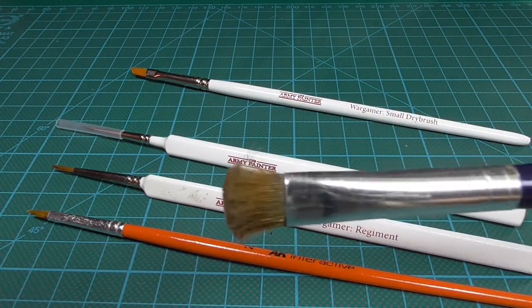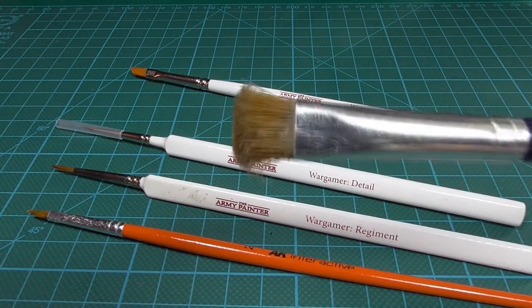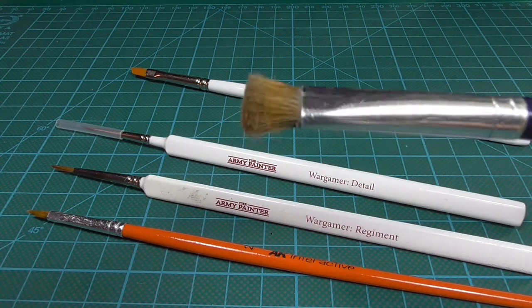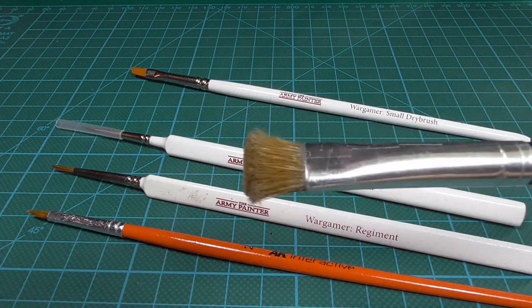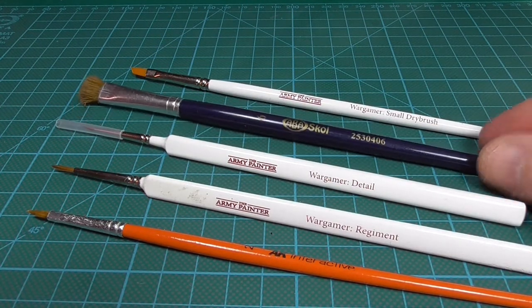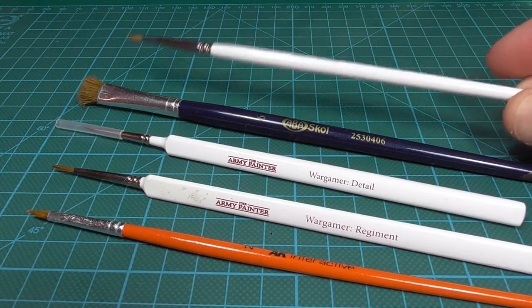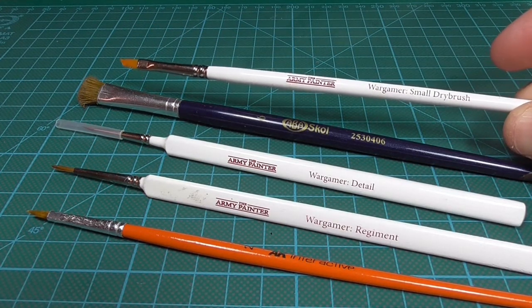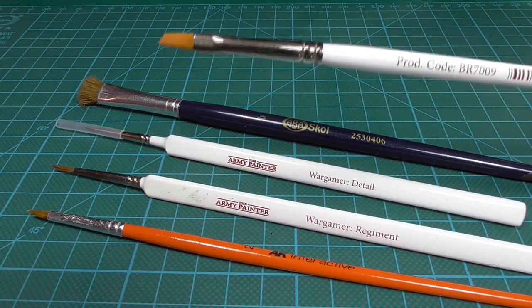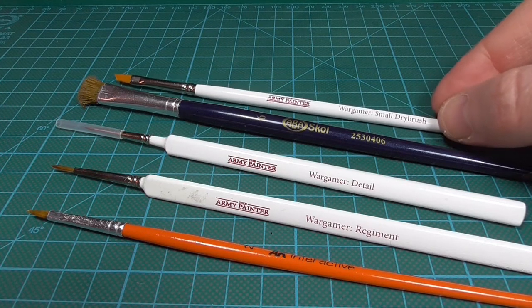I use this for dry brushing bases. Most of my terrain work I use brush-on primers, so when I prime I use this one also. And then finally an Army Painter small dry brush. I don't do a lot of dry brushing as you can see from the tip, but I use it sometimes.